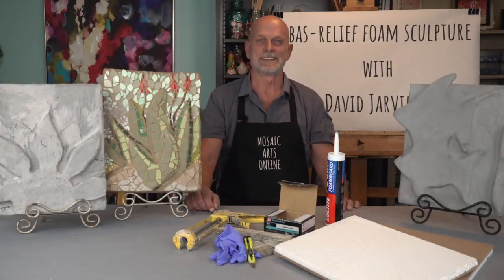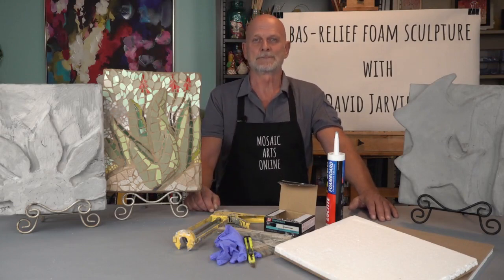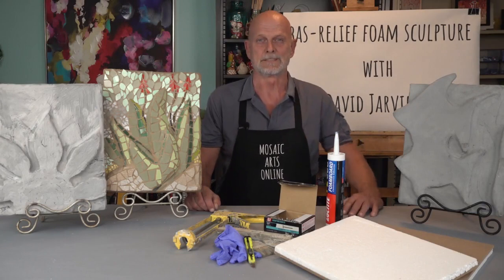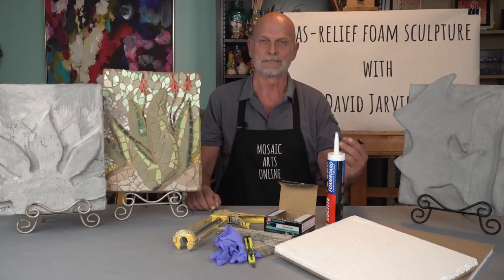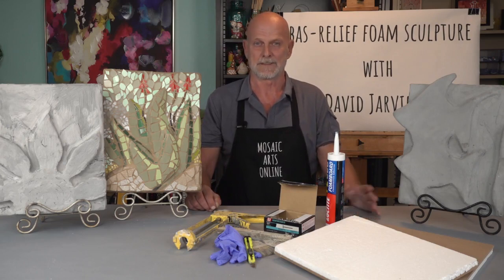Hello, I'm David Jarvanen and this is Mosaic Arts Online. In this course I'll be teaching how to create a foam substrate that is known as bas-relief. The definition of bas-relief is a type of art in which shapes are cut from the surrounding surface so that they stand out slightly against the flat surface.